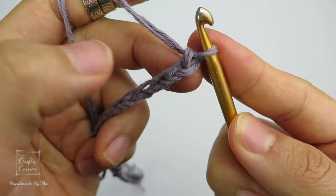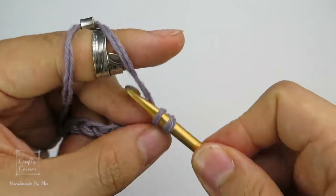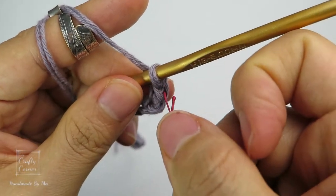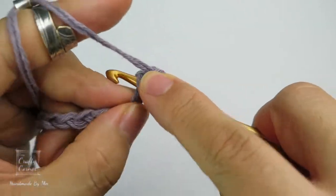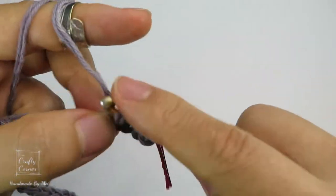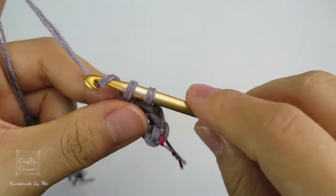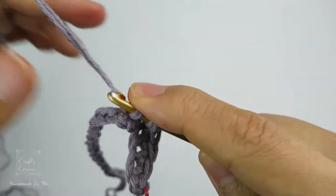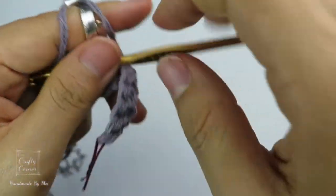On the second chain — 1, 2, this one — insert, yarn over, pull through, 2 loops on the hook, yarn over, pull through 2 loops. That's a single crochet. Place a stitch marker. Then on every next chain place a single crochet all the way to the end of the chain. I'll meet you at the end.